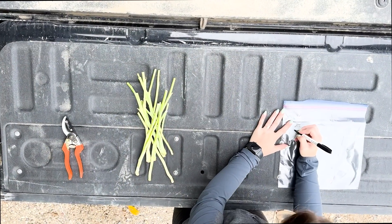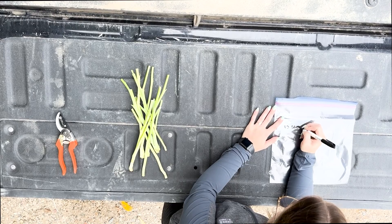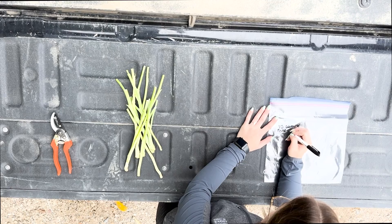Package the stems in a breathable bag such as a paper bag or a plastic bag with holes in it, to allow them to dry down properly. Repeat for additional fields, making sure to keep the samples from each field separate.